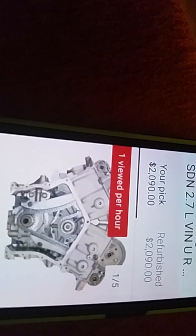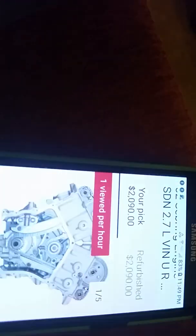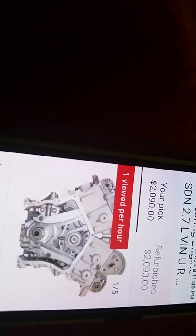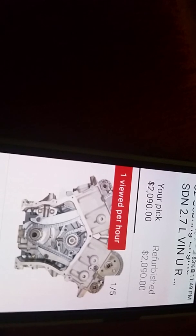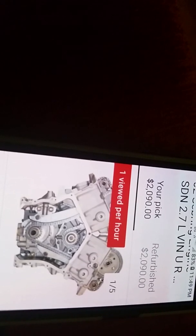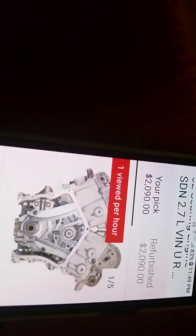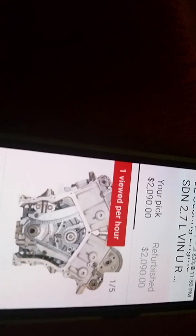So you need an AMSOIL bypass filter to take it out. I built one into my 3.5 Charger — it was easy — but the Pentastar is rather hard to do. I'm thinking about using an electric oil pump that pulls oil off the pan, filters it down to two microns, and removes all the soot while driving. When I had that bypass running on my old 3.5 Charger, the oil was completely clear, just like water.